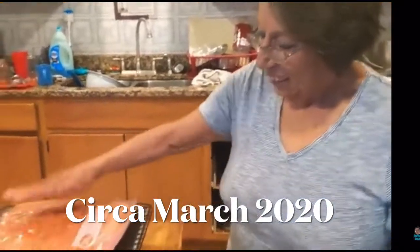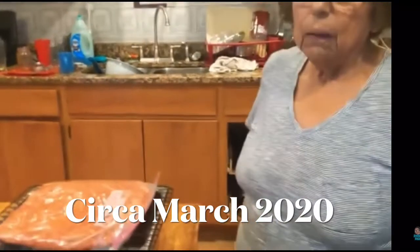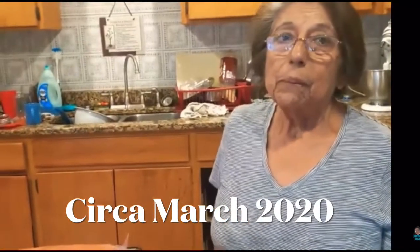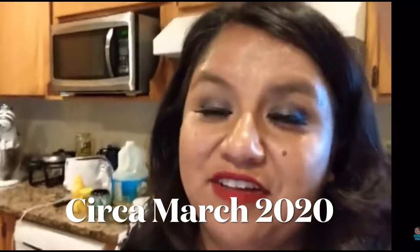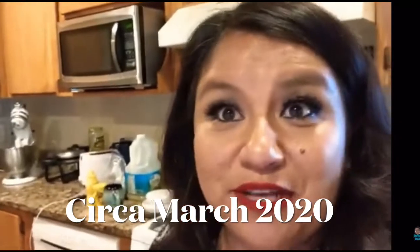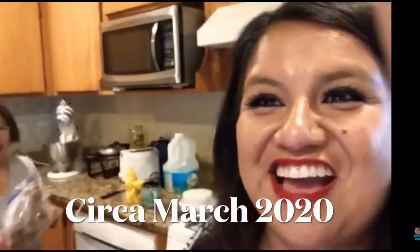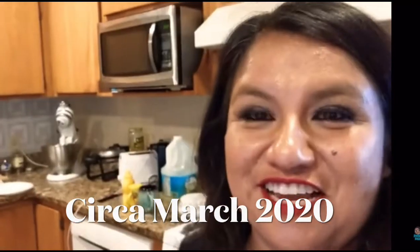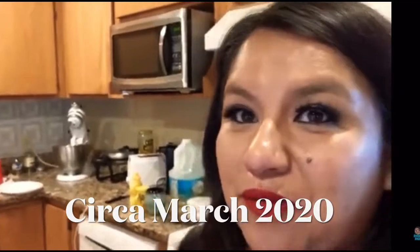I usually put it in the refrigerator outside so it's not taking up space for three days. It will start to smell amazing. So there you have it — the secret recipe to making chorizo. Only you don't really have a recipe; it's just kind of put together, but it will be amazing.